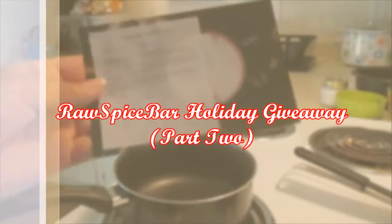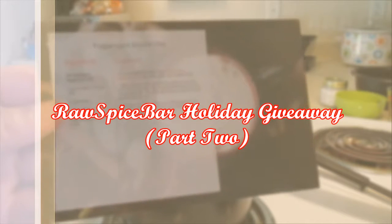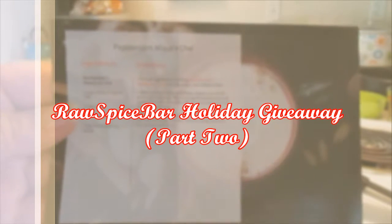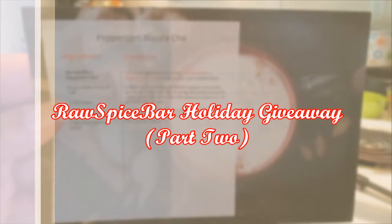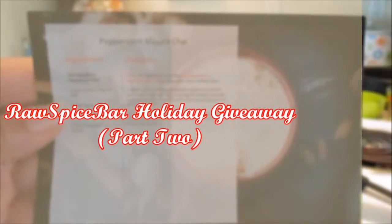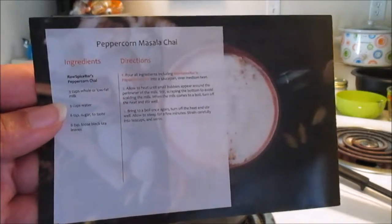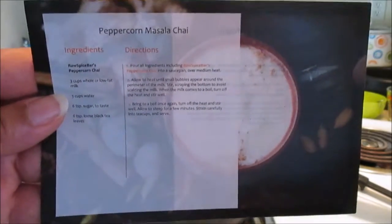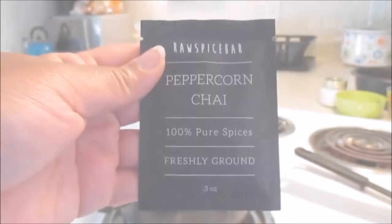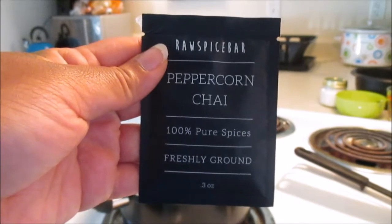Welcome back to my channel Queens, it is Queen She Me, and here is my second video as part of the Raw Spice Bar holiday giveaway. You definitely don't want to miss out on this recipe because it is very short, sweet, and simple — and so delicious. The recipe we'll be making today is the peppercorn masala chai latte. You know I live for anything coffee-related, so we'll be using the Raw Spice Bar peppercorn chai — 100% pure spices.